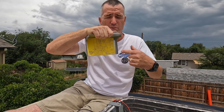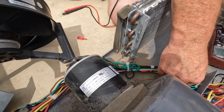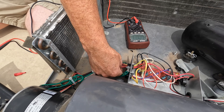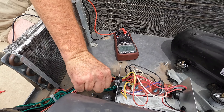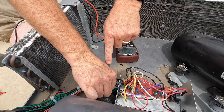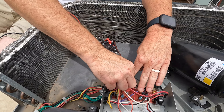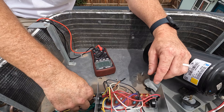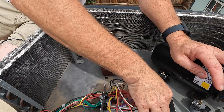Now we do the run capacitor, which will have a bit more punch to it. That's the brown wire, black wire, and red wire — these three right here. They all come in the same way, which is how I identify them. We're going to pull off these leads the same way we did the start capacitor.